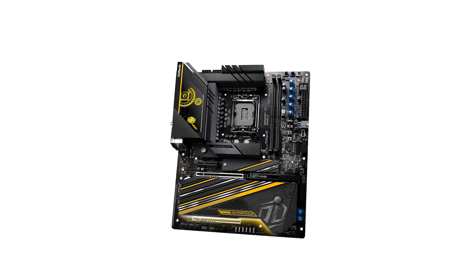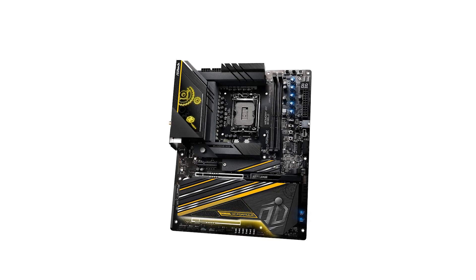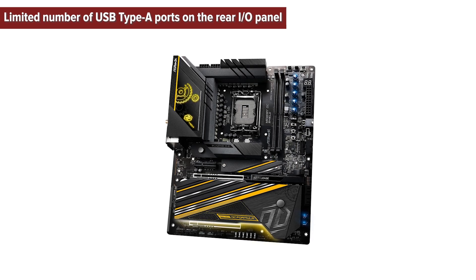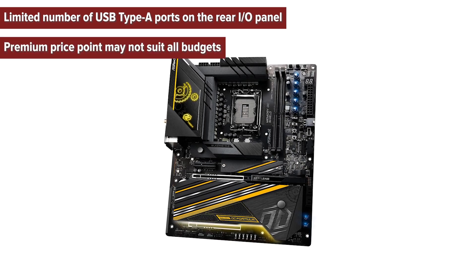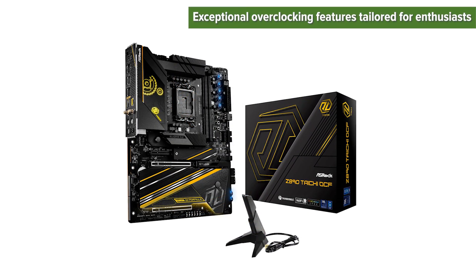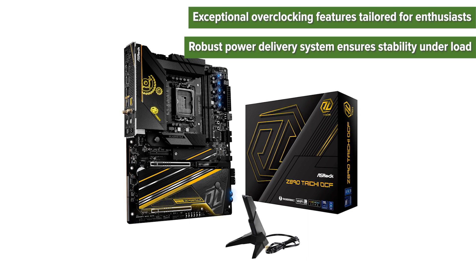So, what are the pros and cons of choosing this motherboard? The cons: limited number of USB Type-A ports on the rear I/O panel, and a premium price point that may not suit all budgets. The pros: exceptional overclocking features tailored for enthusiasts, and a robust power delivery system that ensures stability under load.